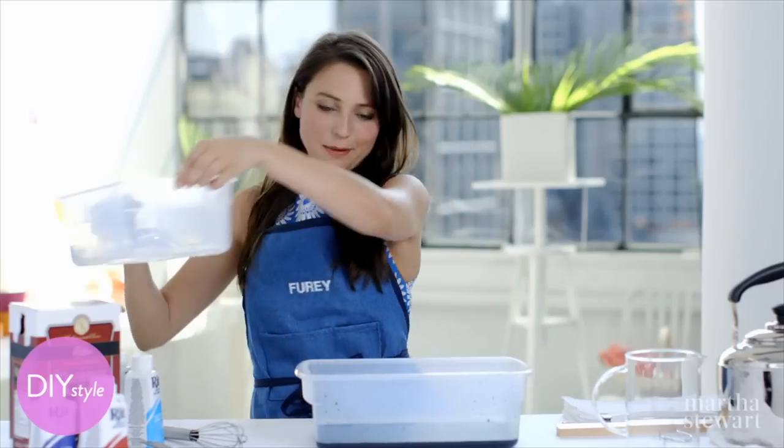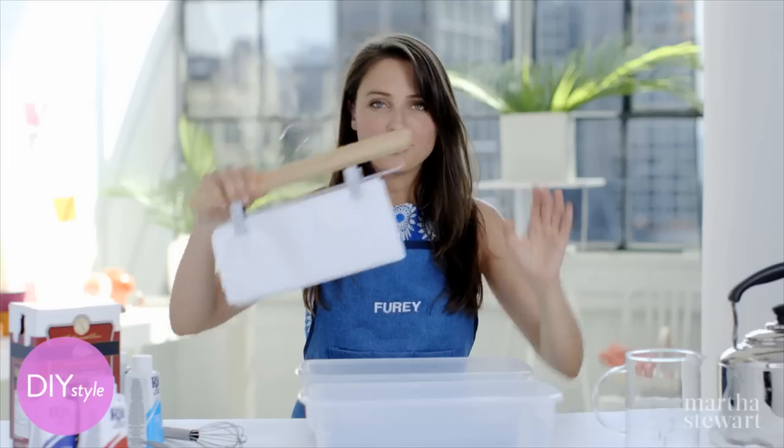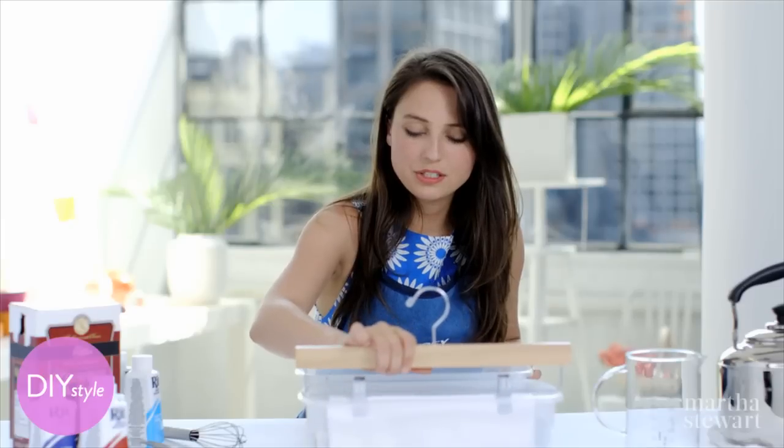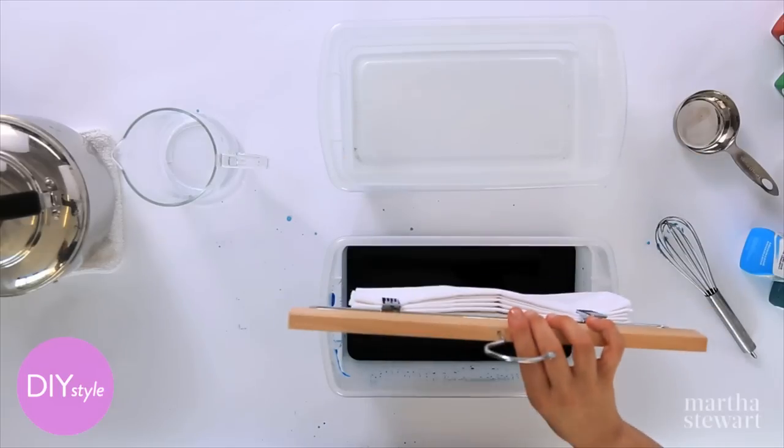Before I dip, I'm going to do a quick water dip. Saturate the folded scarf with water a few inches — this will help the dye move up. And then the dip.